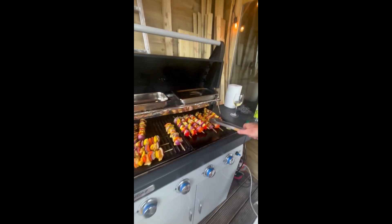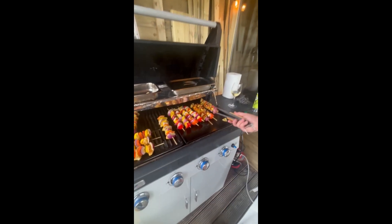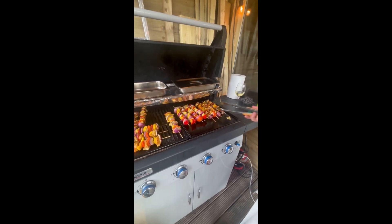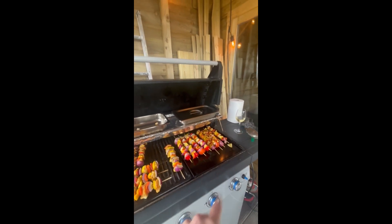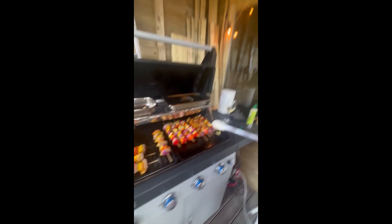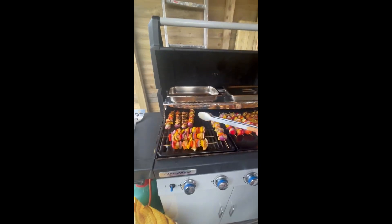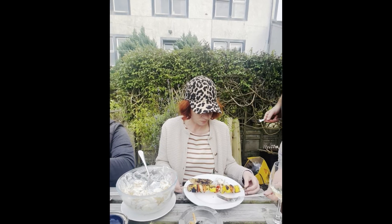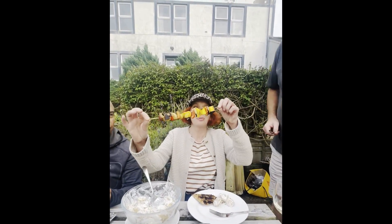They're looking rather delicious. The paneer was marinated in a mixture of oil and spices — it tends to be white usually, but the yellow color is from the turmeric in Nav's lovely marinade. And here it is — the paneer kebab!